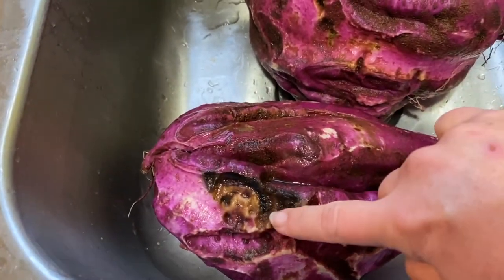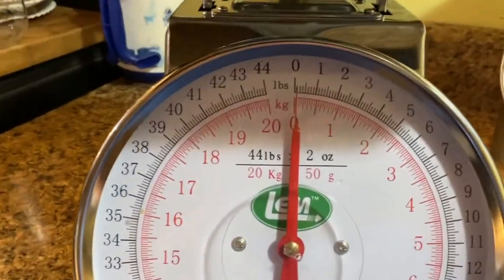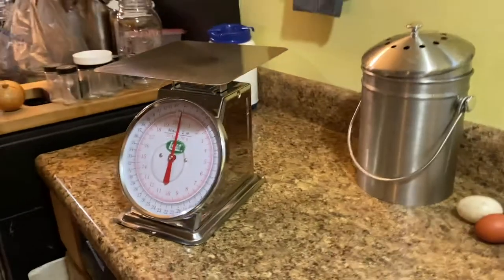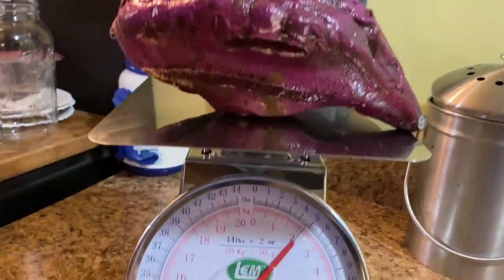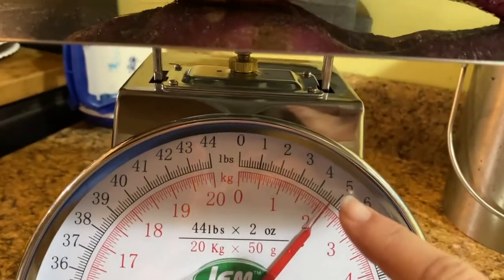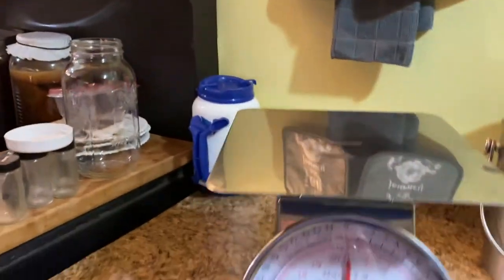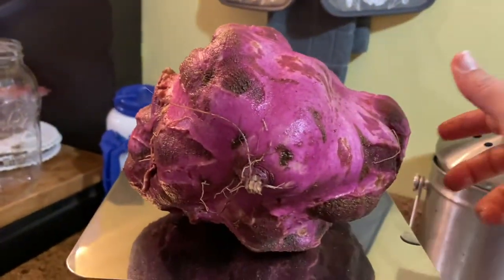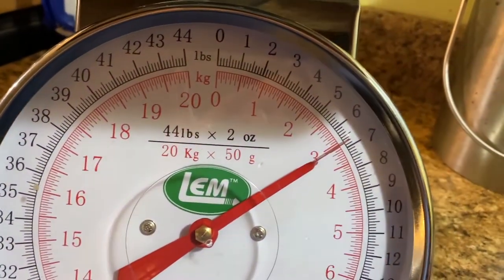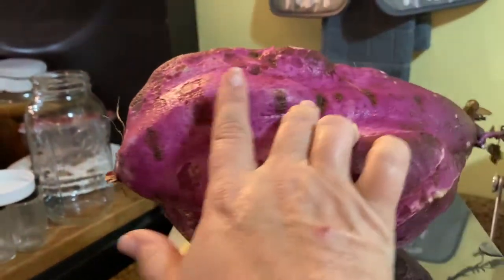I got it as clean as I could. You can tell there's some rot there and some animals have been eating this one, so this one's probably not good. But I got the scale - it's set to zero. I'm going to take the first one and put it on there. Almost five pounds. The other one's even heavier. Back to zero. This one - oh my goodness, this is heavy. Holy tomatoes - a little over six and a half pounds! That is a big sweet potato.